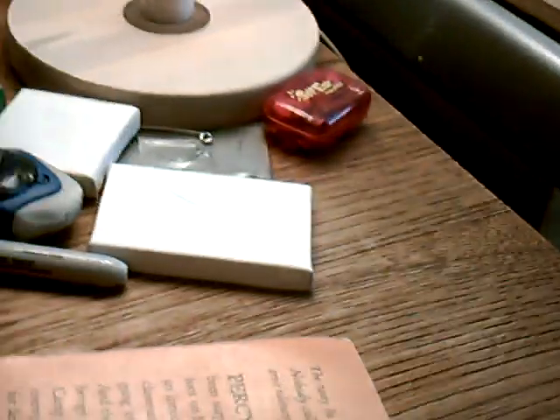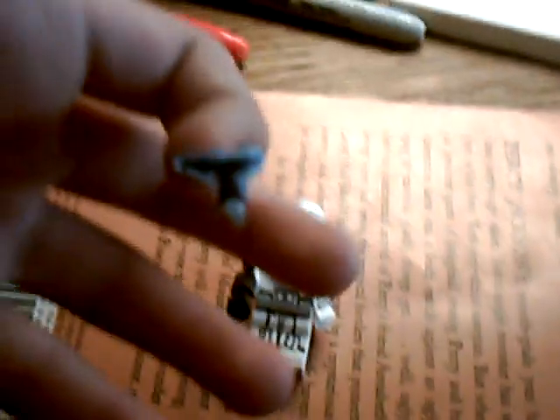Then you get some sticky labels, and you cut out a face with the blue 501st thing on it, and you just kind of stick it on his face, and then fold it under.